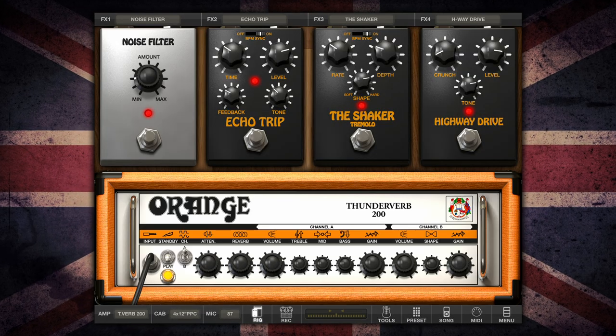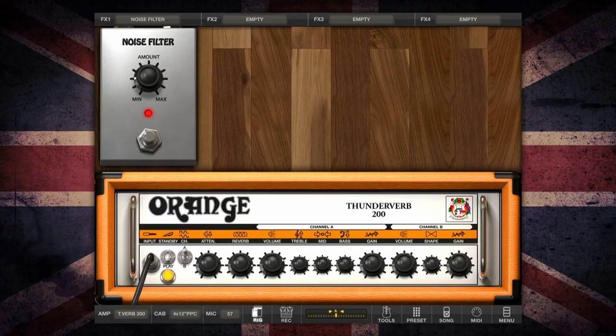Amplitube Orange. Get your orange crush from IK Multimedia.